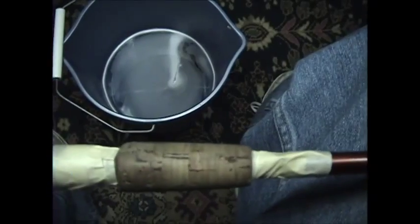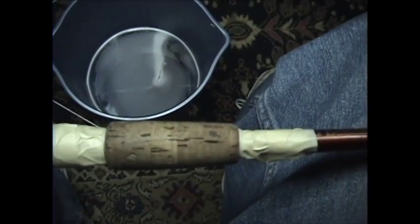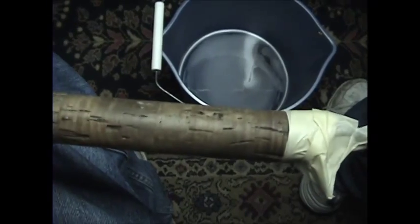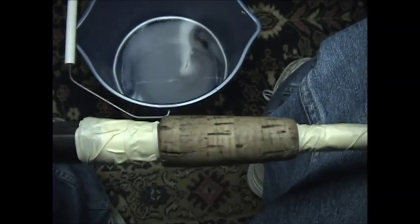I like to use something like a Scotch-Brite instead of a scrub brush to clean that out. Now this one is actually bad enough — it's in bad enough shape — where I could use a scrub brush because I really think that just about all the filler is out of the cork. But today we're going to demonstrate using the Scotch-Brite and the degreaser just to show you how this goes.